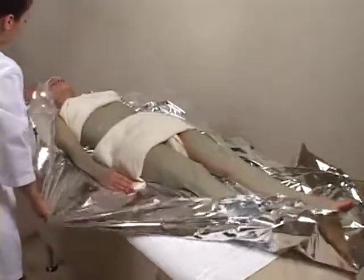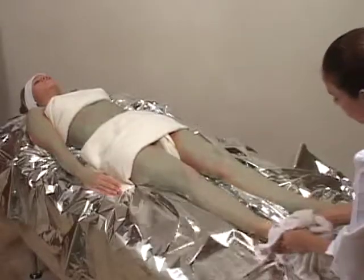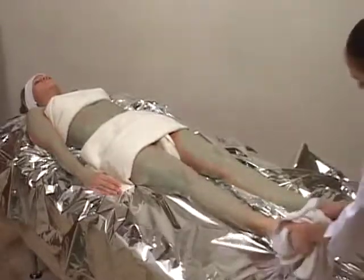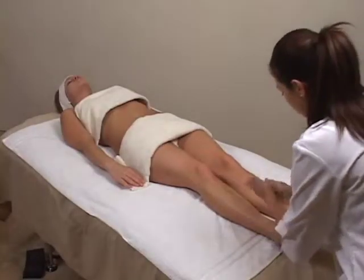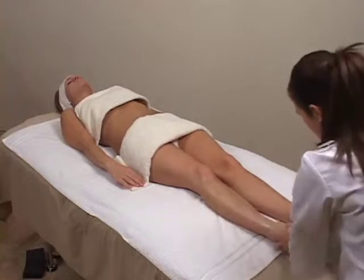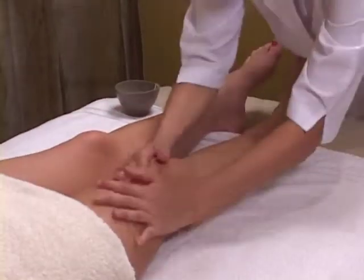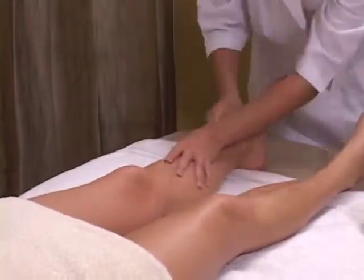Remove all traces of body wrap from client's feet, and carefully assist client to shower facility to remove body wrap. Have client return to table and complete treatment by massaging Shira's Firming and Toning Cream or Solar Energy Vitamin E Body Lotion gently to the entire body.